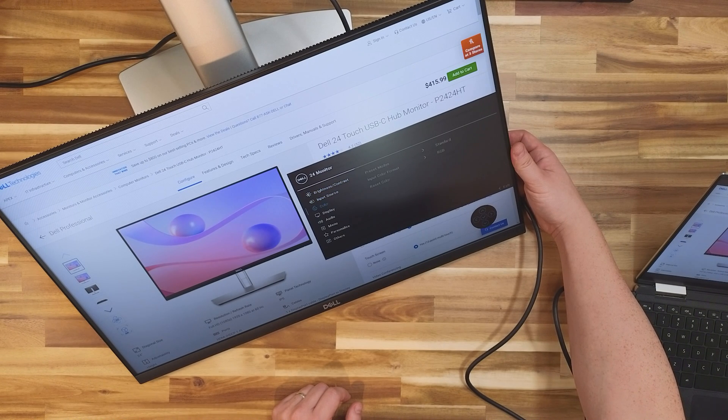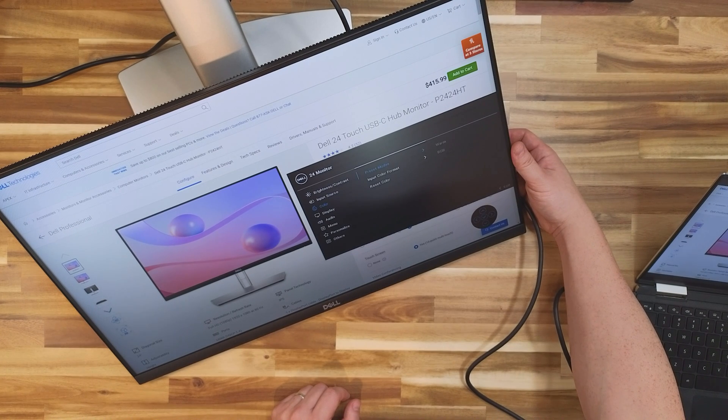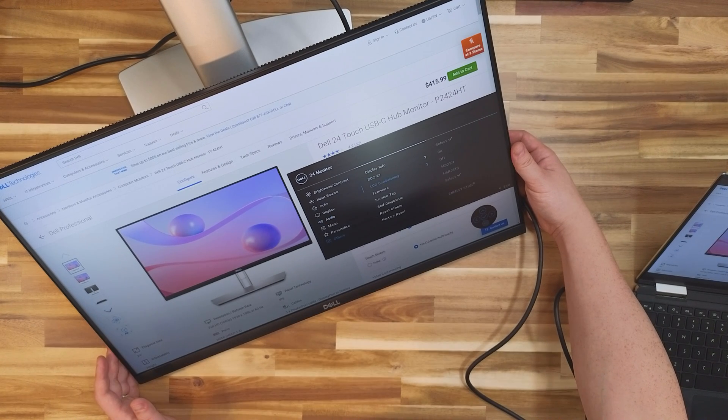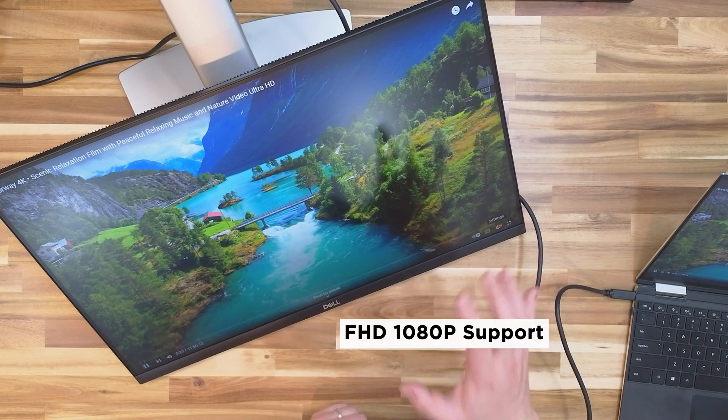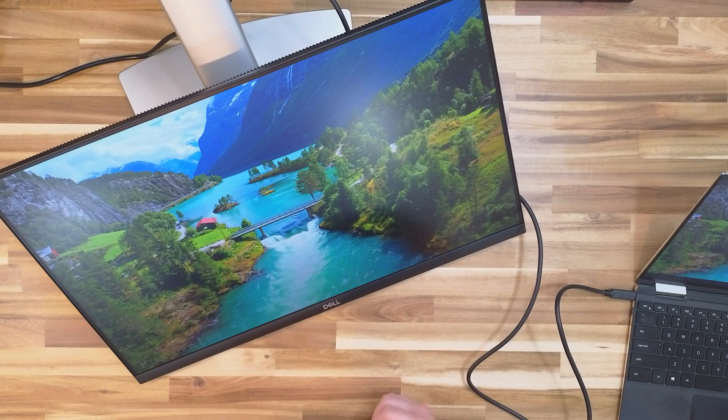There are different color modes — right now it's set to Standard, but you can set it to Movie, Game, Warm, Cool, Custom Color, and such. You can apply a warmer tone if you'd like. There's also an audio setup where you can adjust the volume, and there's a headphone jack. You can reset all the menus if you'd like. I'm going to go to YouTube and play some 4K video. I don't think this monitor has a speaker so it won't play sound, but you can use the headphone jack. This is a 1080p monitor but it's looking quite nice.